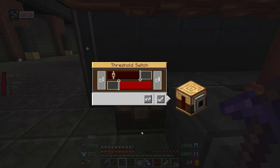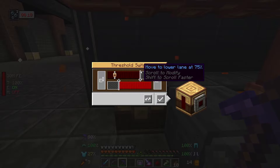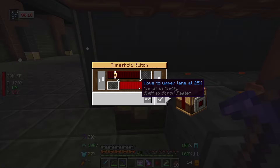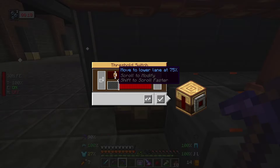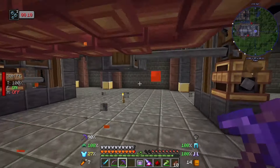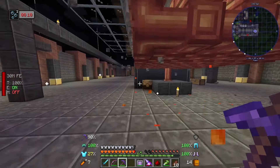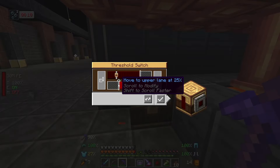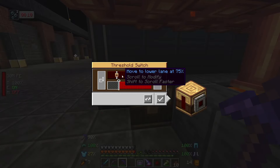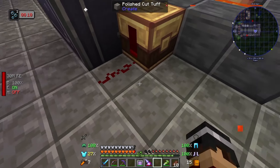What I've put down here is a threshold switch - a fairly cheap item that can automatically send a redstone signal when it gets to a certain level, and we can use that to turn the whole thing off. The defaults are pretty decent - once this gets up to 75% this little icon will go down here and start emitting a redstone signal. We run some redstone dust over to the clock to power that block and turn this whole thing off. Once we start using the cobble and it runs down to 25% the redstone turns off and it kicks back in until it gets to 75% again.